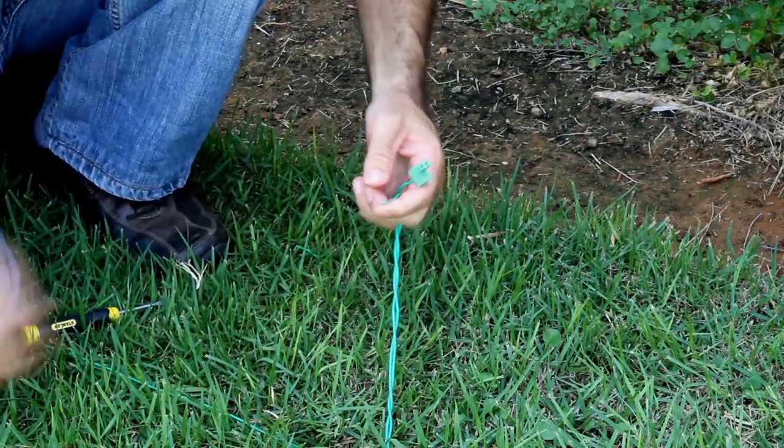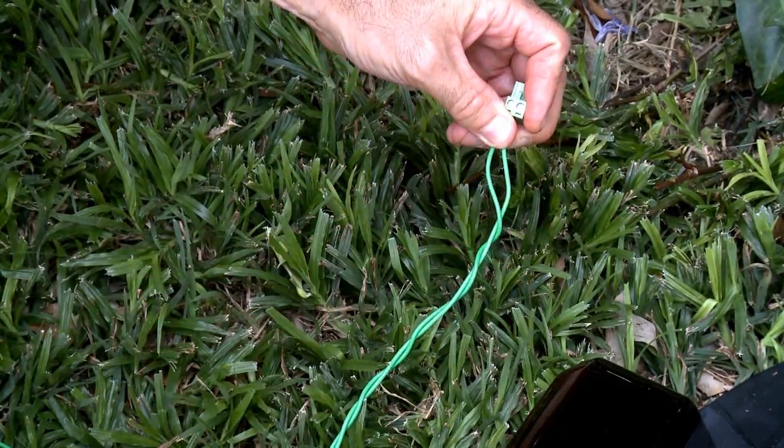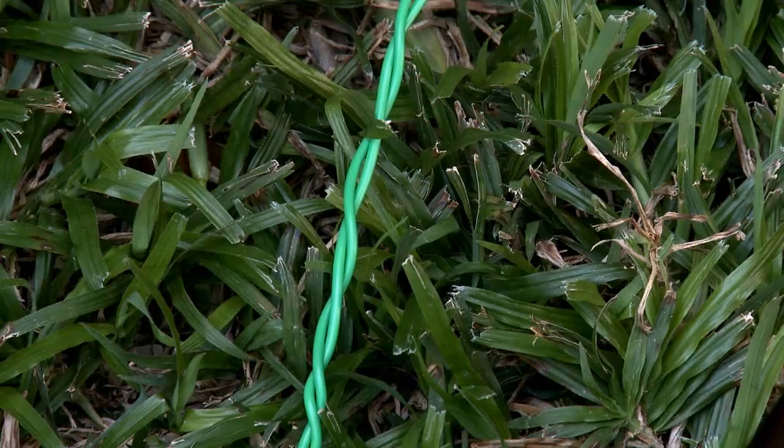Strip the wire end. Insert the free perimeter wire into the hole of the connector using a small flat screwdriver. Tighten the screw to secure the perimeter wire into the connector.